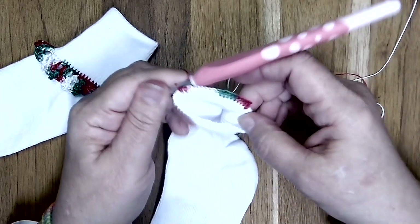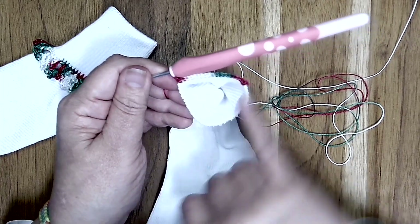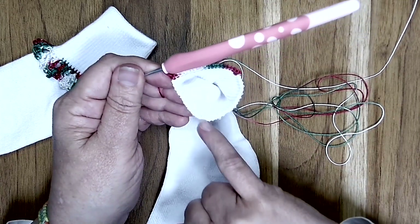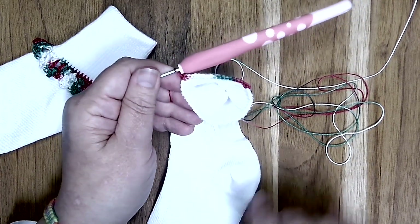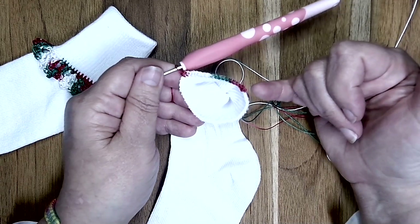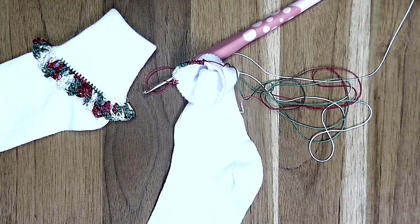So I want you to go ahead and finish round one on your own. I'll meet back up with you when you get back to the beginning — just continue working single crochets around the circumference of your sock. We'll come back and finish round one together. There are a total of three rounds for this project.